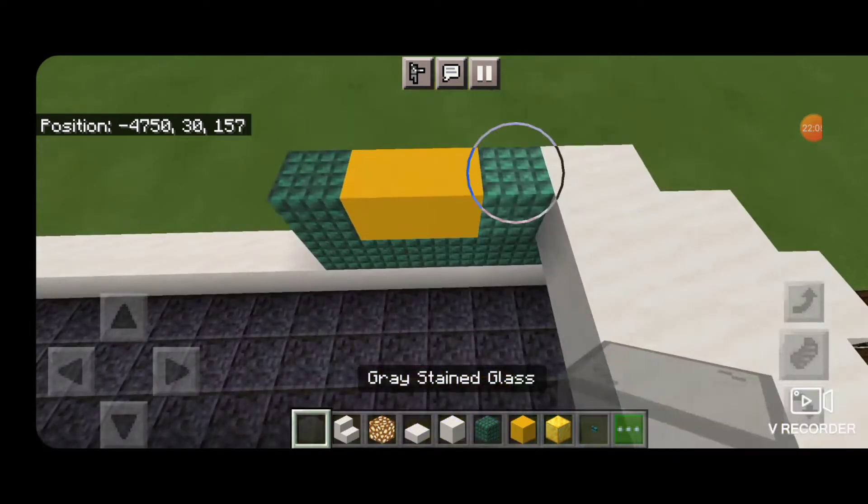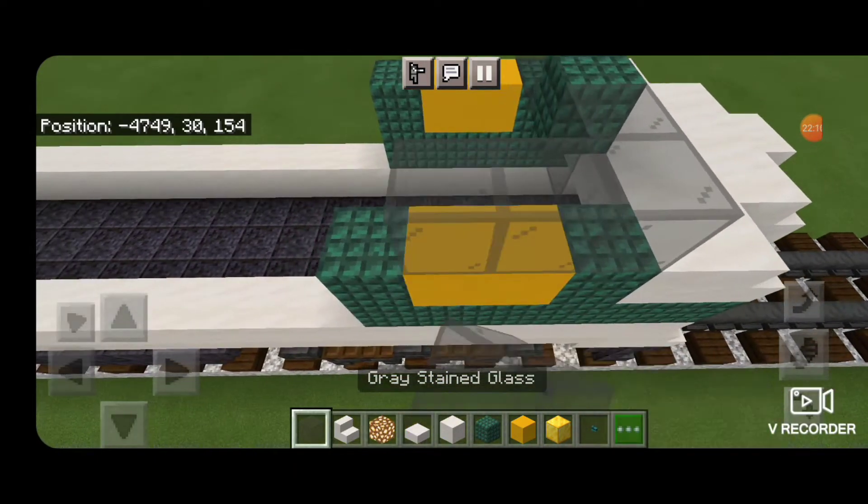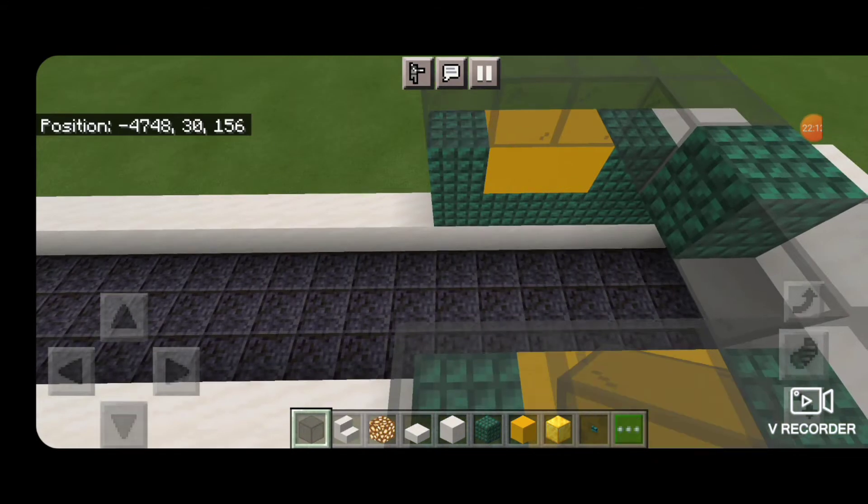Then we're going to take out gray stained glass — two of them coming across the front, dark prismarine, then two more. Then three coming up each side for the side windows.